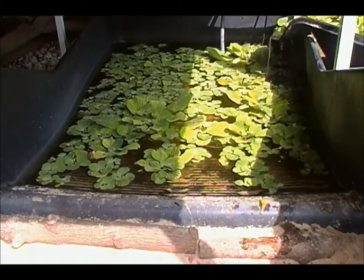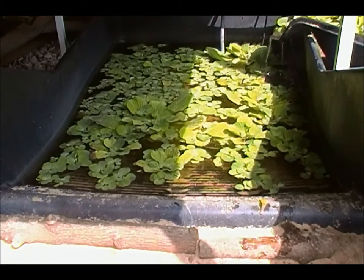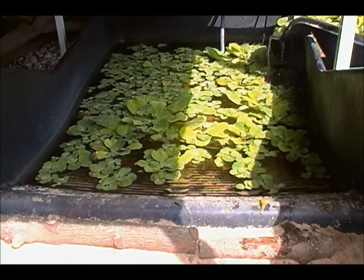Hey everyone, Diamondback Terrapins here, and this is another update video. I want to show you guys three new turtles that I got in. I've had two of these for almost a month now.